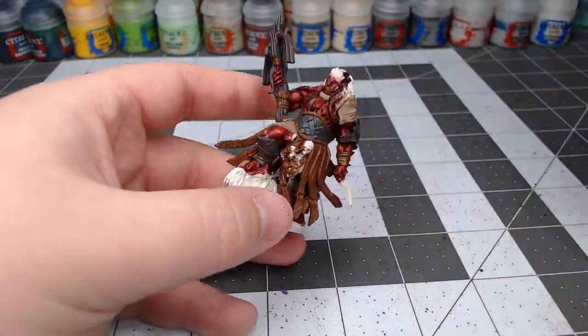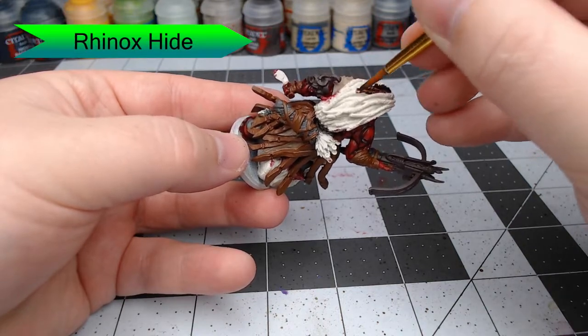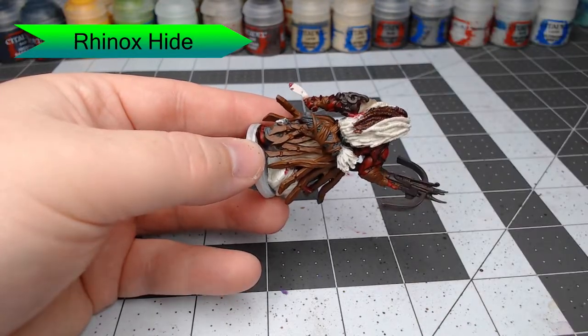Once we're done with that, we're going to take Rhinox Hide and paint this all over his dreadlocks. Because there's a white base under this paint, it will take two coats to get it as dark as we want — the first coat is going to appear a little too light.